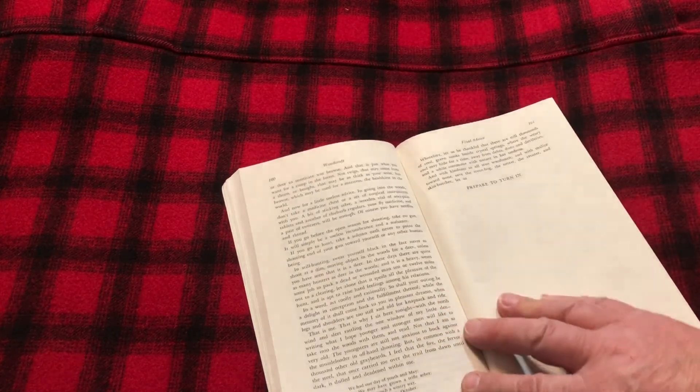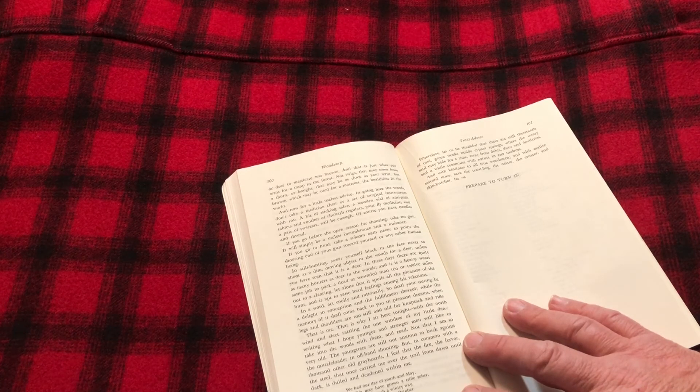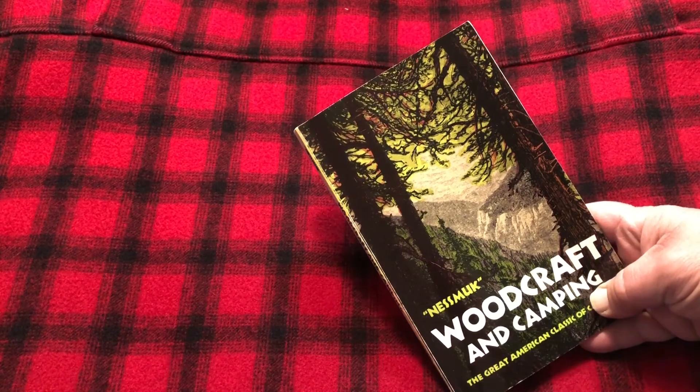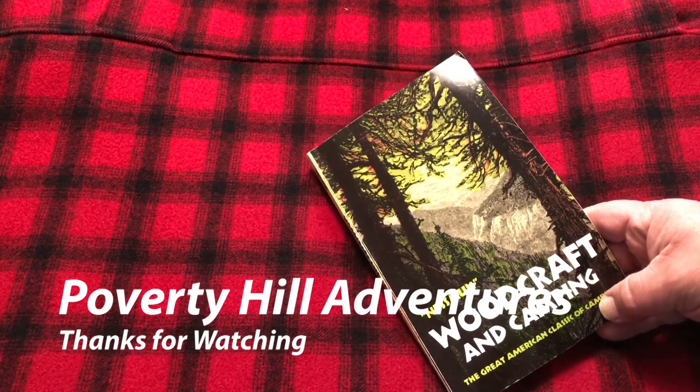The last page is some final advice. 'Wherefore, let us be thankful that there are still thousands of cool green nooks beside crystal springs where the weary soul may hide for a time, away from debts, duns, devil trees, and while commune with nature in her undress. And with kindness to all true woodsmen, and with malice towards none, save the trout hog, the netter, the cruster, and the skin busher, let us prepare to turn in.' It's a neat little book written by Nessmuk, titled Woodcraft and Camping, and this is still available — you can still purchase this book.